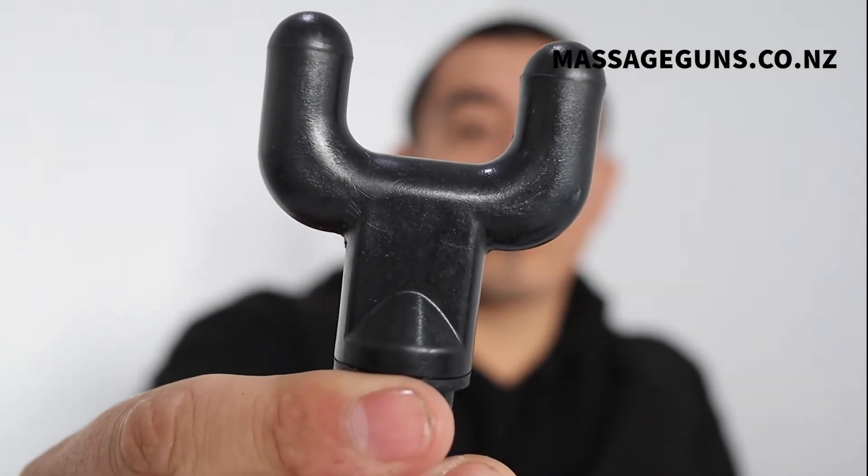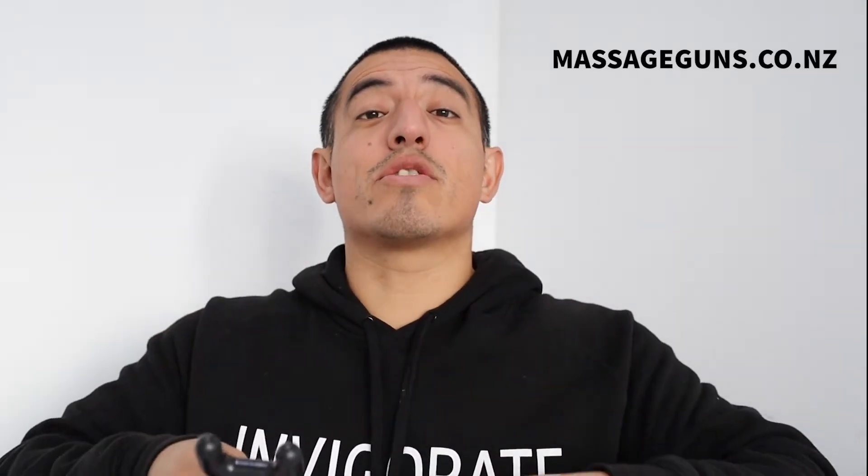Then we have the fork attachment. With this one, your spine goes in the middle and you go up and down the sides — you have two muscles that intertwine up the side of your back, and this is really good for either side of the spine. You can also use it on your traps, your arms, and on the forearms. People use it up and down the side of the calf and near the Achilles as well — it gives you two points of contact. So that's a quick breakdown of how to use each different attachment and head for your massage gun.